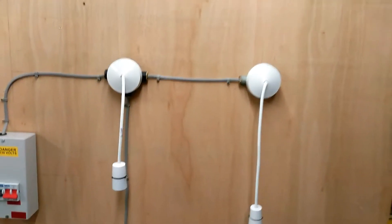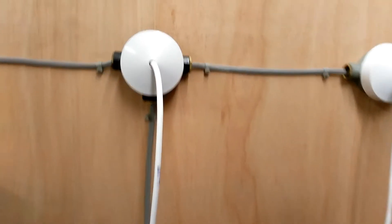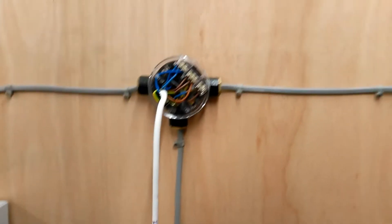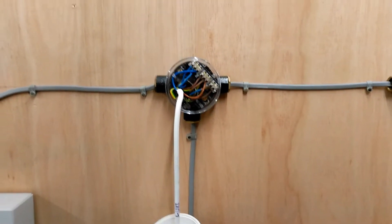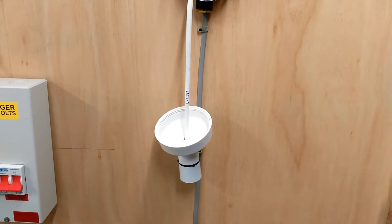At the top you can see two ceiling roses. The ceiling roses are wired up three-plate. If I open the ceiling rose up, you'll see what it does is it connects the hard wiring, which is 1mm two-core-and-earth cable, to connect to the flexible cable. The flexible cable gives an outlet to the lamp holder, which allows a lamp to be plugged in.